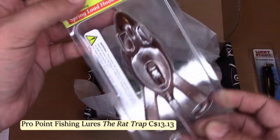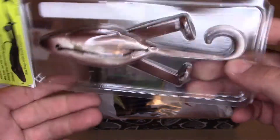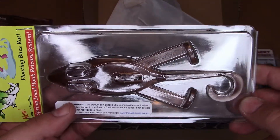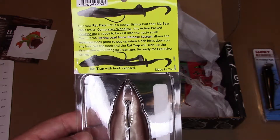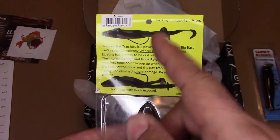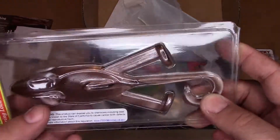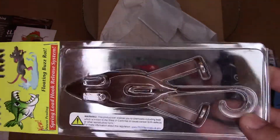We got ourselves a big frog — from Rat Trap, the Floating Buzz Rat. Oh, it's not a frog, it's a rat! I've never actually used a rat lure before. It's rather big, and this is good anytime you've got heavy vegetation like lily pads. It's from ProPoint Fishing Lures, an American company. Spring Loaded Hook Release System, weedless hook. It's brown. I'm not usually a big frog guy anymore — I used to throw them quite a bit. But I'll certainly try it. In fact, I'm going fishing tomorrow night, so we'll find out.